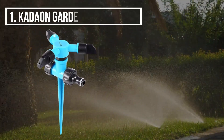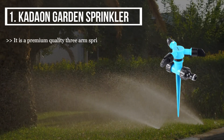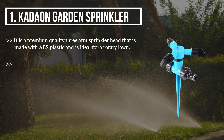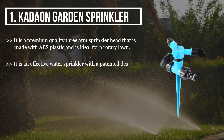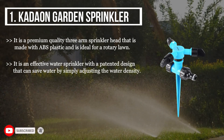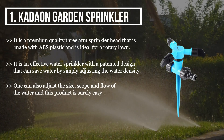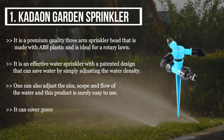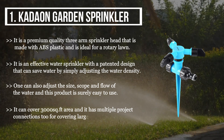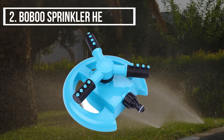The first product we have is the Cadeon Garden Sprinkler. It is a premium quality three-arm sprinkler head made with ABS plastic and is ideal for a rotary lawn. It is an effective water sprinkler with a patented design that can save water. By simply adjusting the water density, one can also adjust the size, scope, and flow of the water. This product is easy to use, can cover 3,000 square feet of area, and has multiple project connections for covering larger size yards.